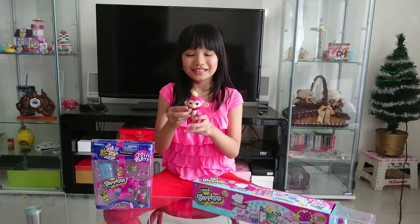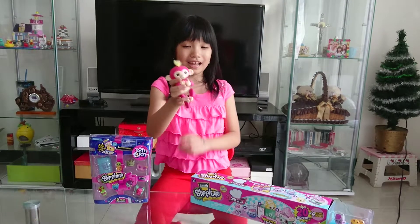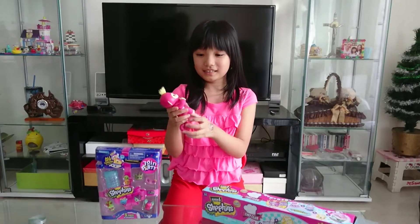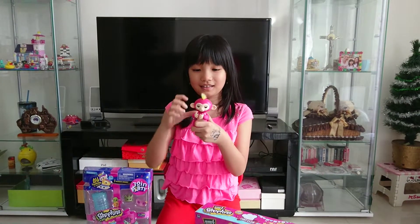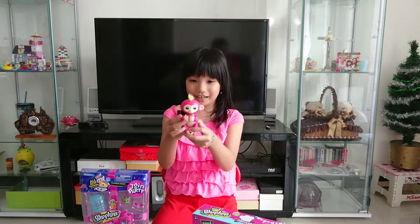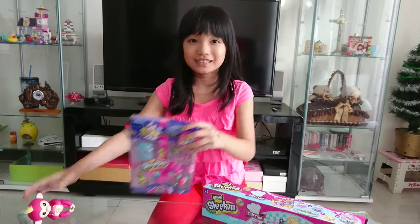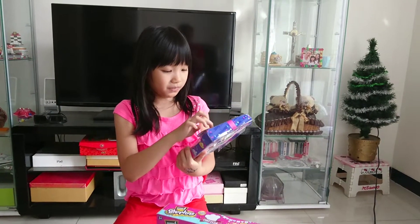Today I'm going to open two Shopkins sets. And this is Bella, the Fingerlings monkey. She's going to accompany me today. So first let's open this Season 7 Shopkins 5 pack.